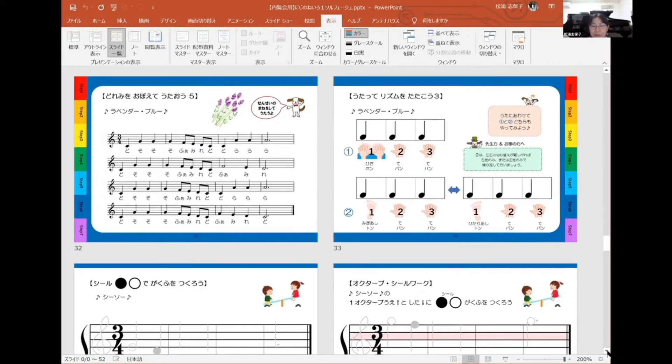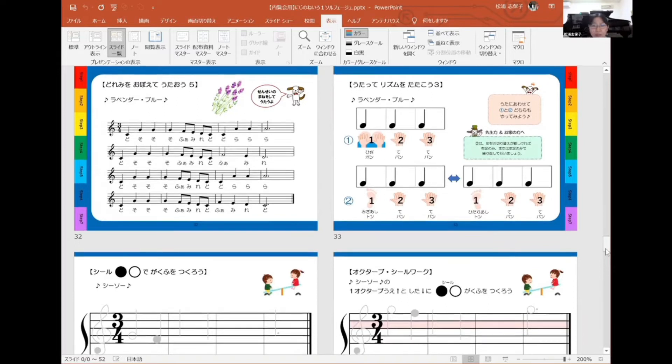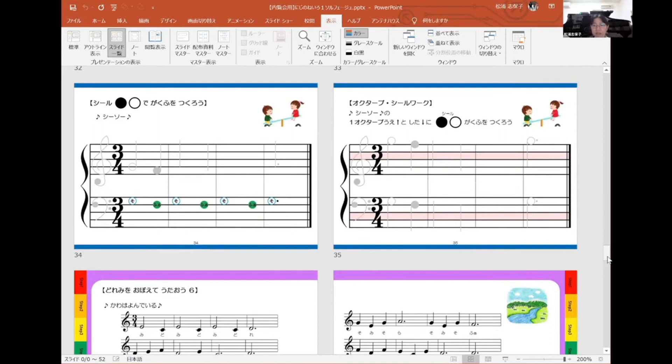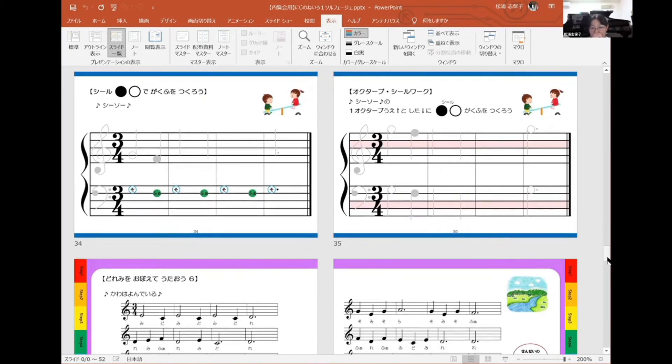音名暗唱にも3拍子が入ってきます。リズムトレーニングにも新しい動作が入ってきます。オクターブシールワーク第2弾ですね。真ん中のソのノートの学習を兼ねているのでソで歌っています。また3拍子の曲です。本編の曲からのオクターブシールワークになります。